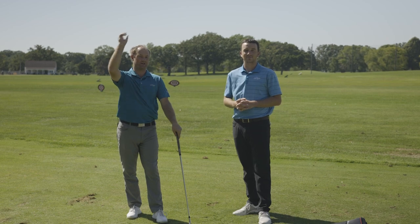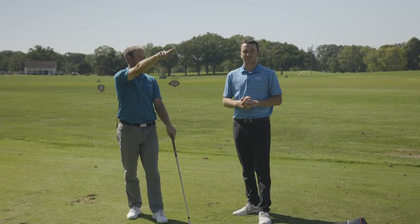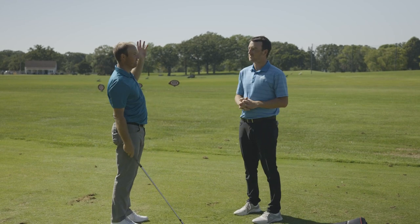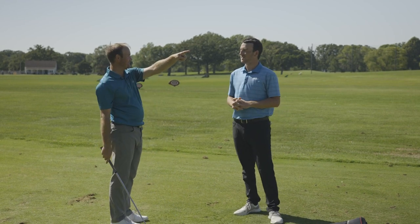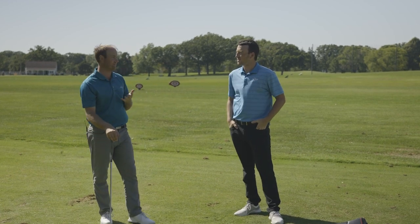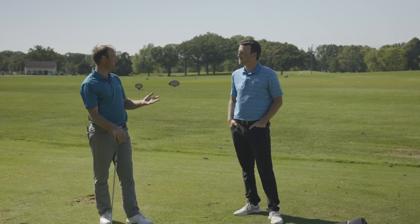I'm just checking the wind direction right now and I notice it's going straight this way, straight out of the south, and we're hitting straight west, so we know the wind is going this direction. We're going to learn how to hit shots, or see what numbers are affected by hitting shots with the wind or trying to fight it.